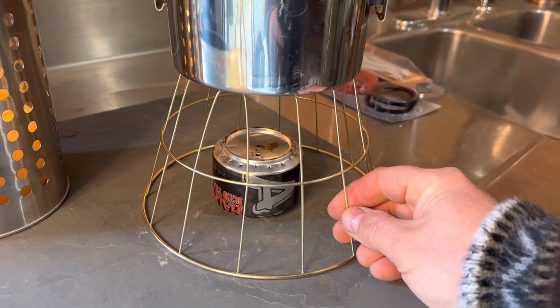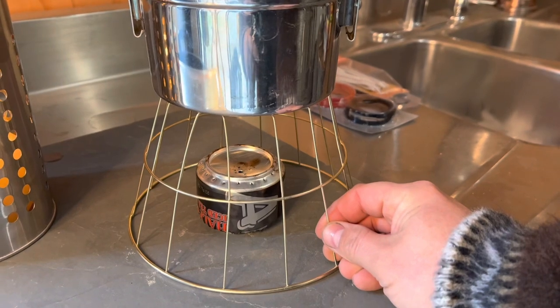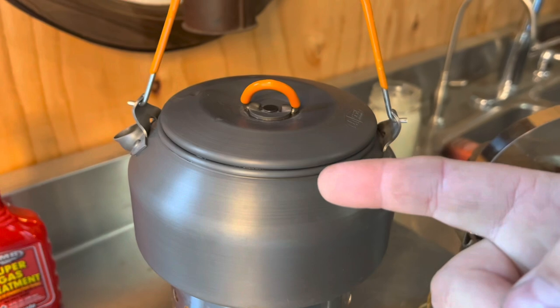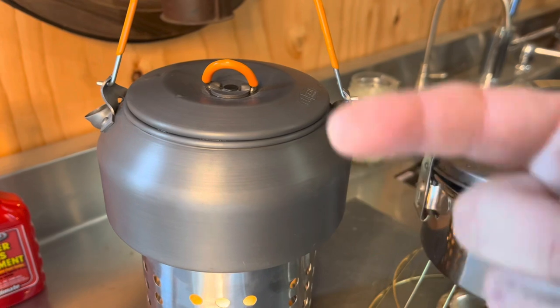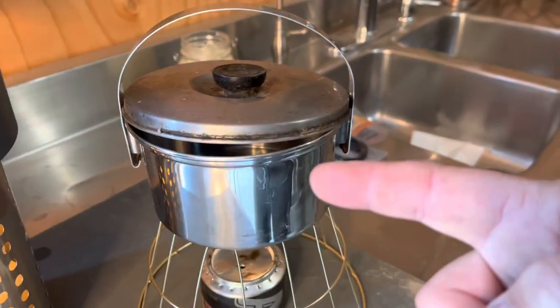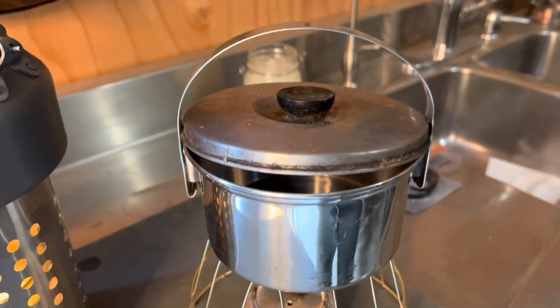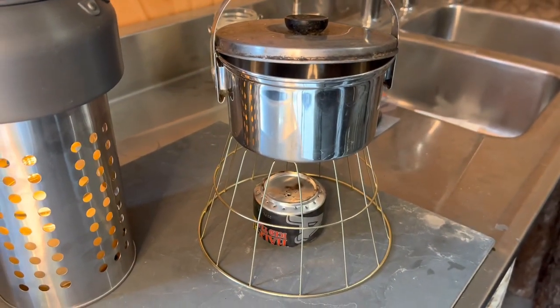I bought this stand at the dollar store. I don't even know what it's used for — maybe it holds some fruit — but I saw that it was metal and would hold a pot, so I grabbed it for a dollar. And this is a titanium little kettle you can find at REI — super lightweight for backpacking. I also grabbed a few items out of our prepper pantry. We've obviously got some Mountain House dehydrated meals that you can pick up just about anywhere. All they take is water and you have an instant meal, and they're delicious.